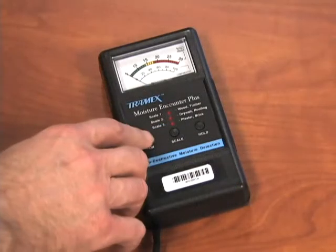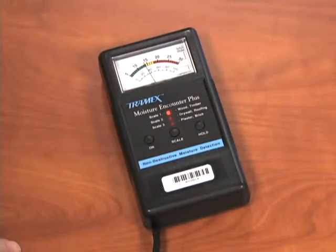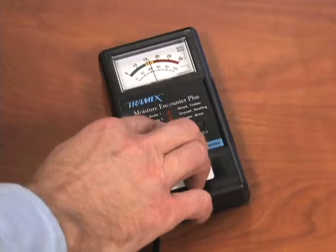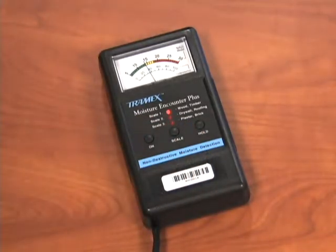To get started, push the on button, choose the type of service material to be tested, and choose from scale 1, 2, or 3. Place the unit on the surface to be measured, making sure the back of the unit is in contact and flat with the surface to be tested.